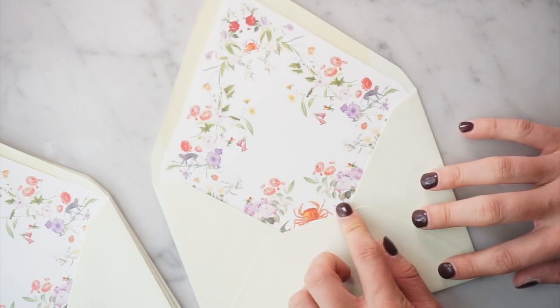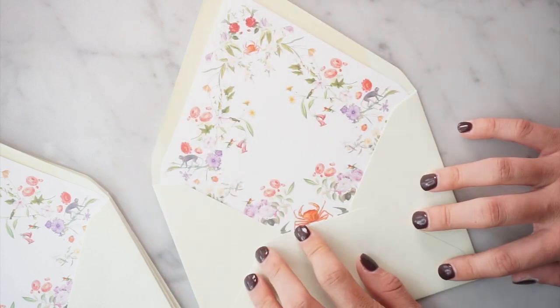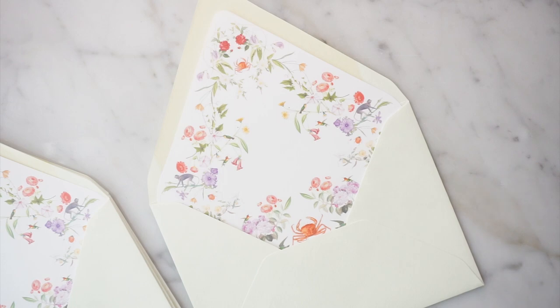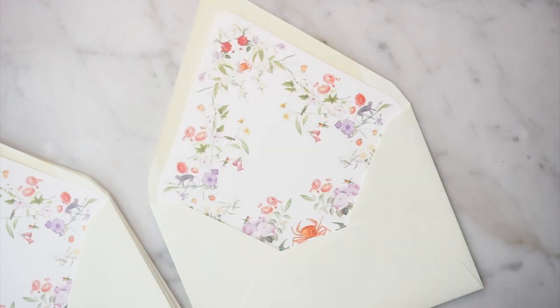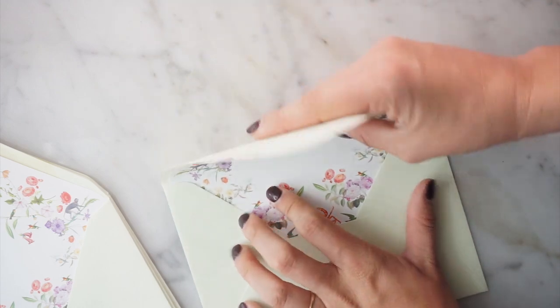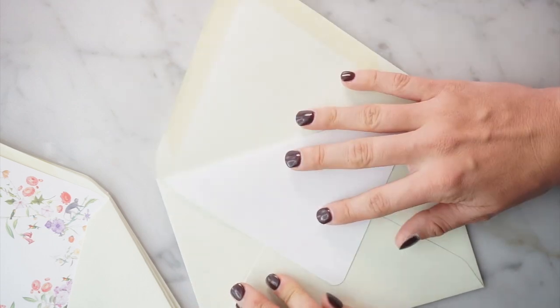Now we've got our stack with all the liners loose in it. Take them one by one and position them — the main thing you're worrying about is just getting the tips to match up. You can also look at the side angles; I kind of do it both ways. Once it's lined up, grab the flap, fold it, make sure you get a good crease, then open the flap. That'll cause the liner to stay in place, and then you adhere it.